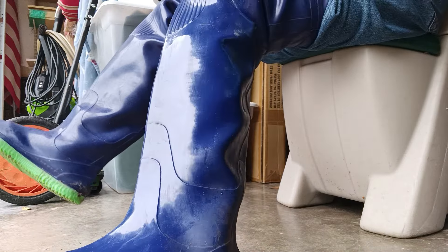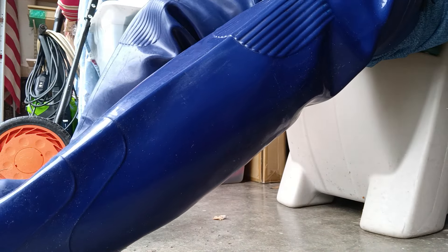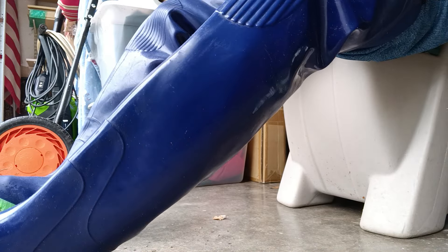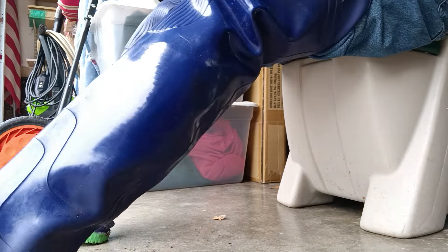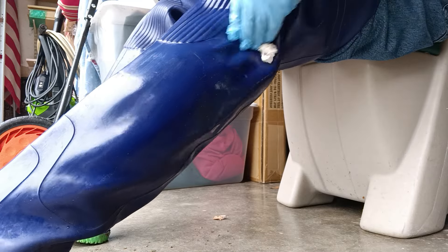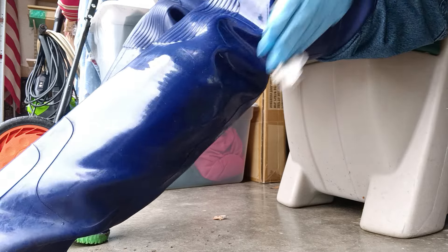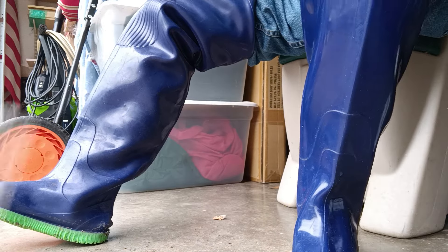I've got a bunch of dry dirt now in my garage here. I'm going to have to go get some gasoline and some weed whipper cord. I'm going to get that done here in a little bit.